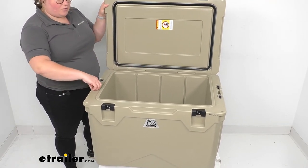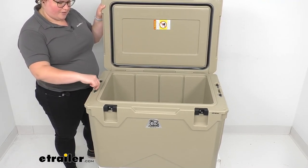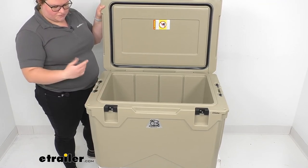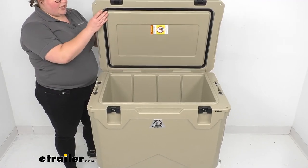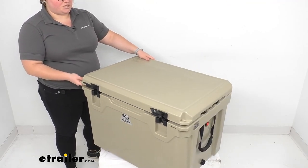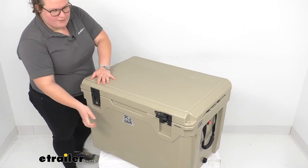If you want to, you can replace these straps — they just have a little buckle at the top that holds them in place, so you can fold that down and push them through. So if something ever happens or you want to remove them, that's pretty easy to do. There is also a drain on the right side, so you can drain out any melted ice and water and keep everything clean.